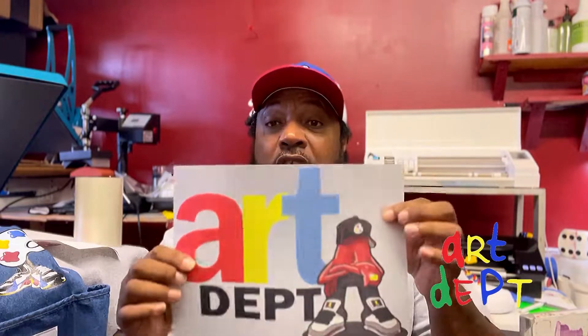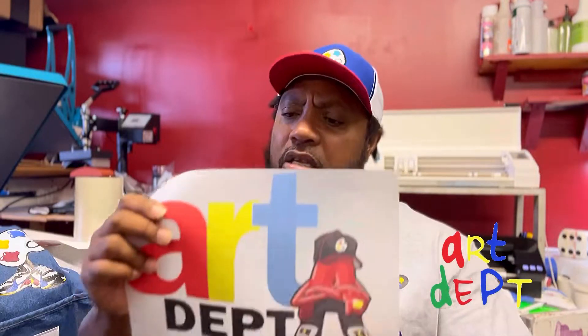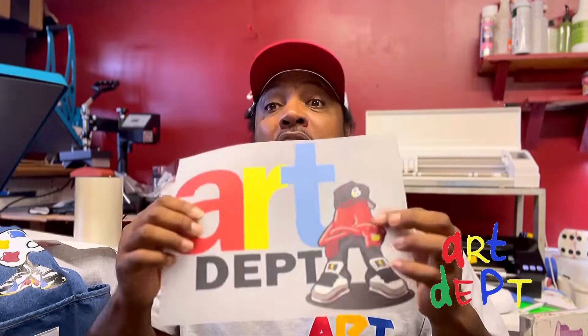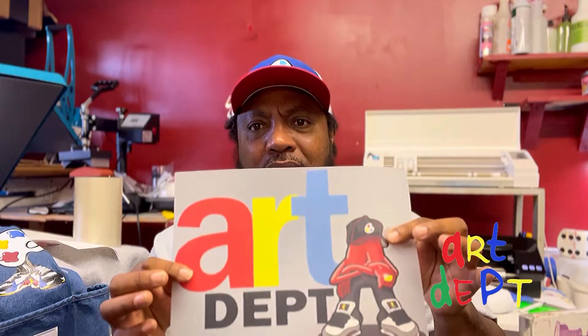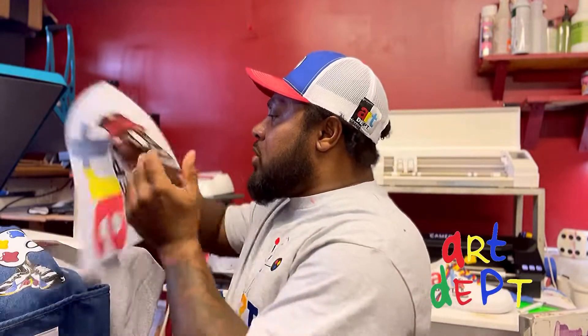First, this is a Super Color transfer. All you do is send them your design — it has to be a transparent design — and they will print it out for you. It comes on a sheet like this, and on the back you've got an adhesive that sticks to your fabric. It's a one-step process: you order it, it comes in, you heat press it down, quick. A lot of screen printers like this because it saves time.